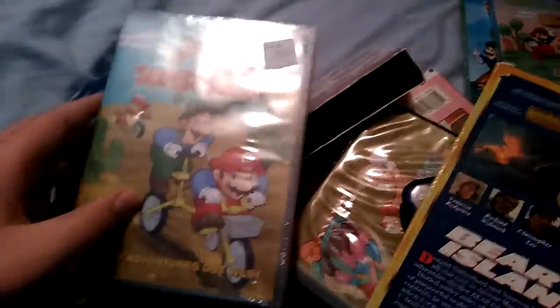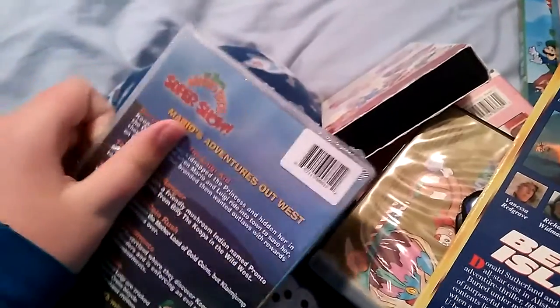Now the DVDs. Mario's Adventures Out West — front, spine, and the back cover. I'm going to open this one. And this little stylus. And now there's the disc.